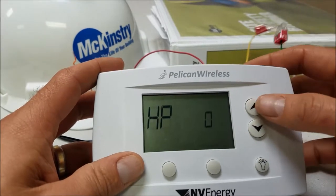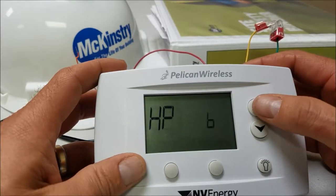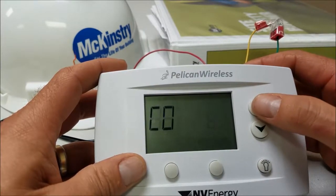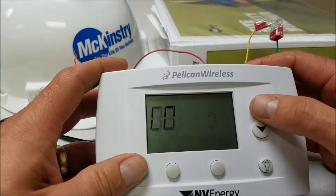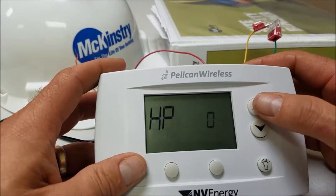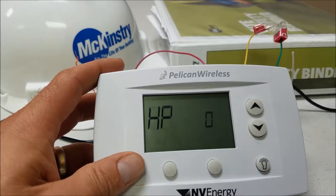Heat pump zero is energizing the reversing valve for cooling; six is energizing the reversing valve for heat. This other setting is just for conventional applications — if you have a furnace or some other setup. A couple of heat pumps we've come across actually have that type of board. I'll go ahead and put it back to energizing the reversing valve for cooling.